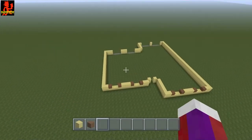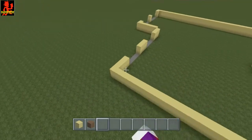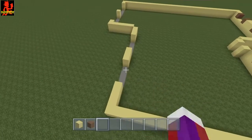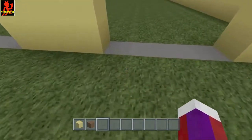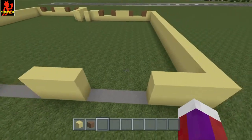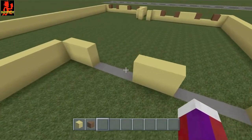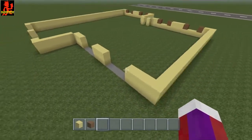Now once you have that, go ahead and go to this side of the house. This here is going to be the sliding glass doors. You should have one, two, three, four blocks in between this one and four blocks in between this one — just keep that in mind.